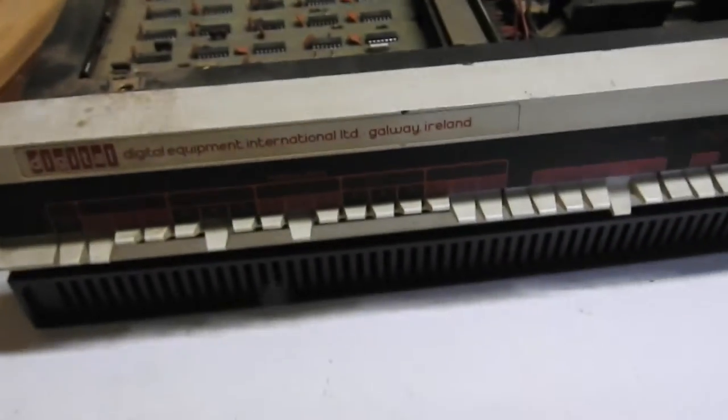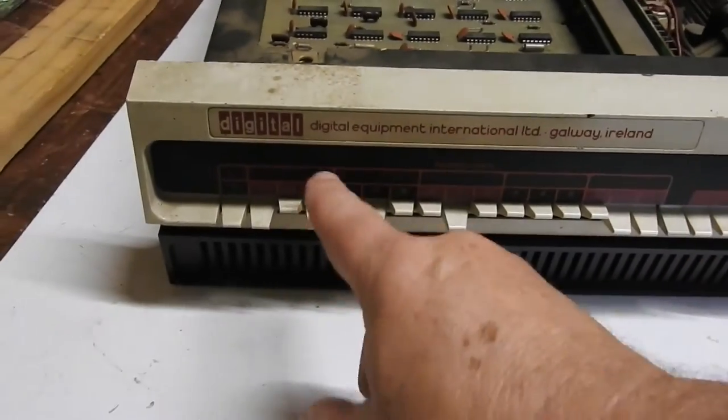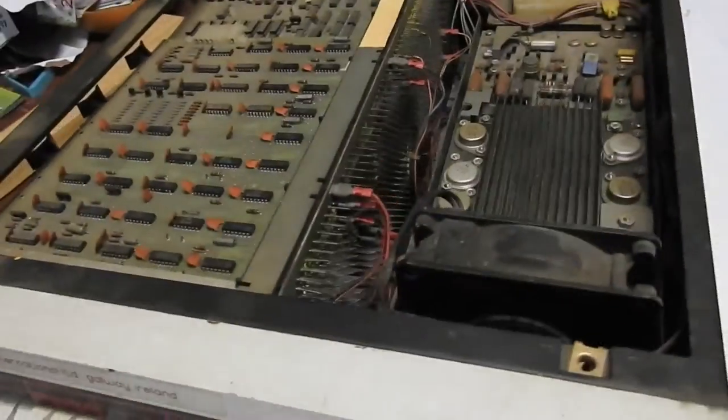I've got to vacuum out all the dust and give this a bit of a clean. And yeah, even though it was made in Ireland, you don't program it in Gaelic — you've still got to use Octal. I'll give it a clean and we'll come back.